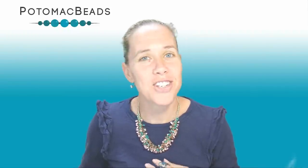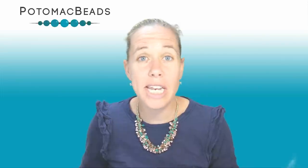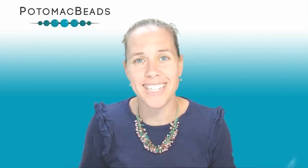Hi everyone, I'm Allie with Potomac Beads. Join me in making this St. Vitis bracelet — a nice cathedral look to those stained glass windows. If you need any of the materials, you can check below in the description to get your Evas, your tubelets, and some crystals to go along with us.